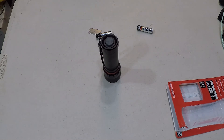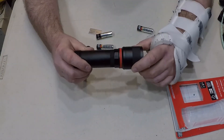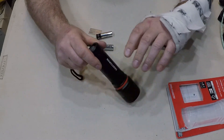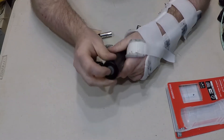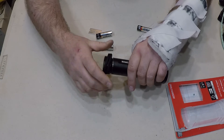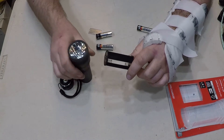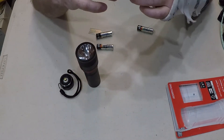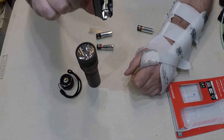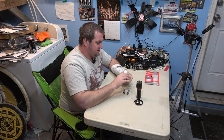I already dropped a battery. Seems decent construction. Power button on the back. We'll unthread this — it's got a nice little lanyard on it. It has the little assembly where you put the batteries in. Self-explanatory.